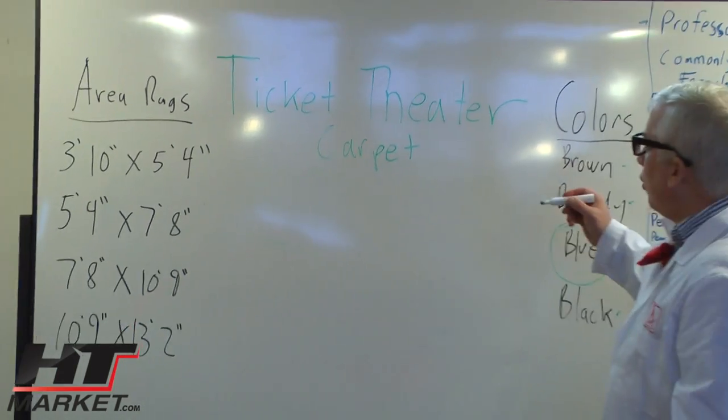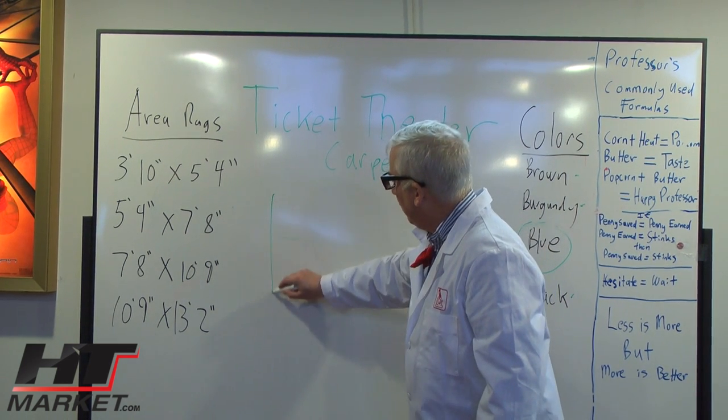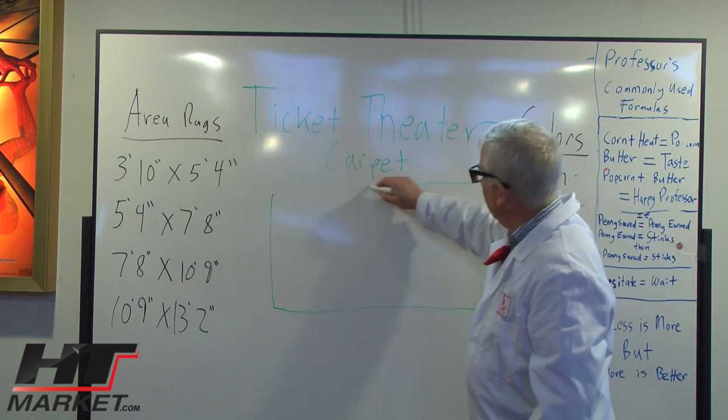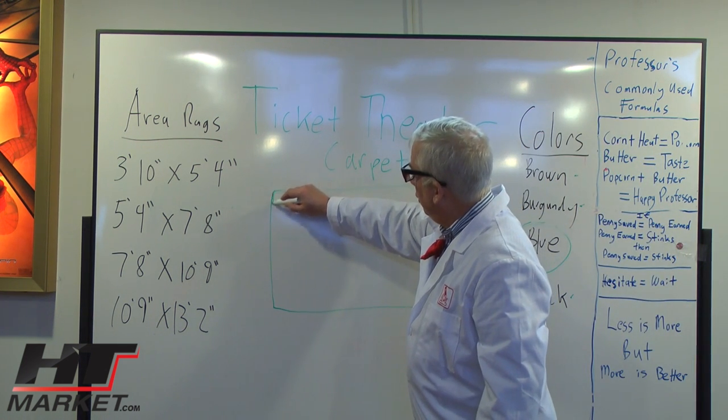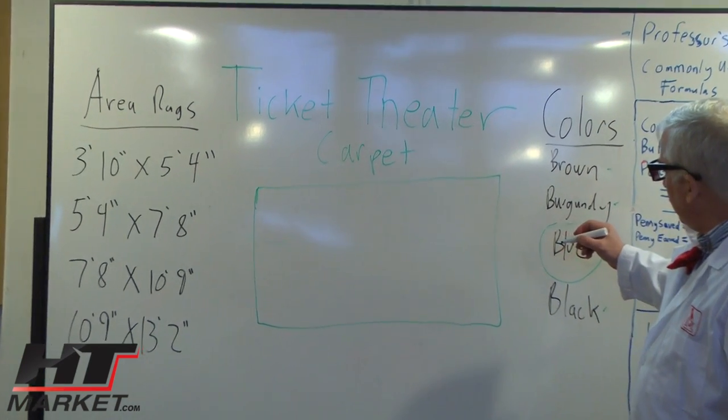Now most people when they order home theater carpet — oh, that smells really good, I forgot how good that smells. I haven't done a video in a while. I was over at the University of Tuscany taking some continuing education on home theater. That's where I graduated years ago.